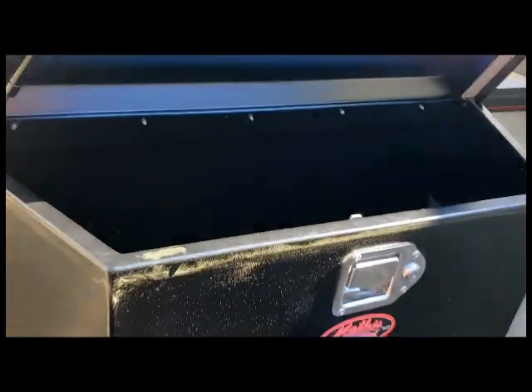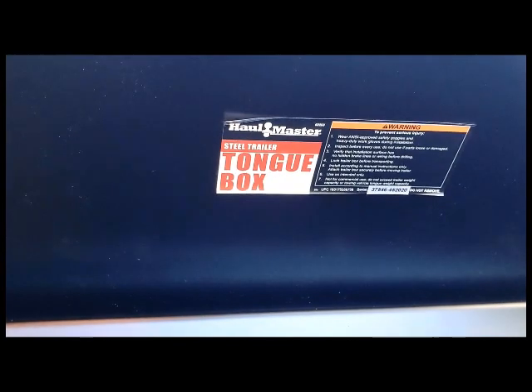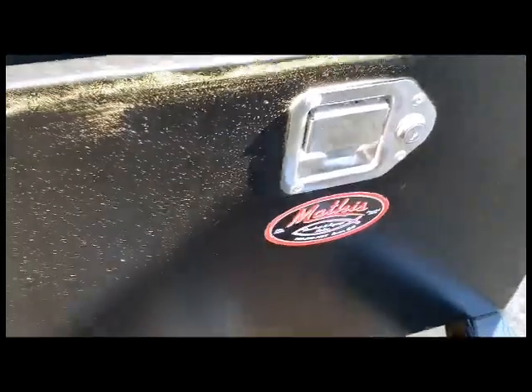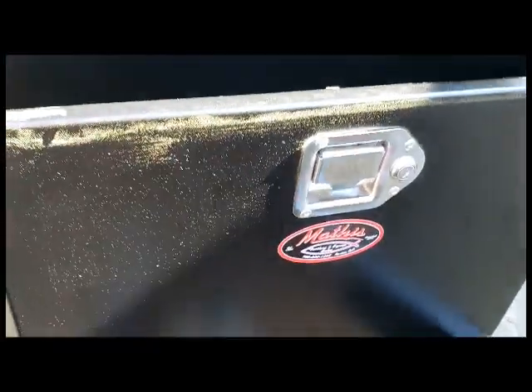Let's see the sticker for it — Haulmaster steel trailer tongue box. It seems like it's pretty solid. It's got an adjustable latch there, a nice spring-loaded lever, and a decent lock on it.